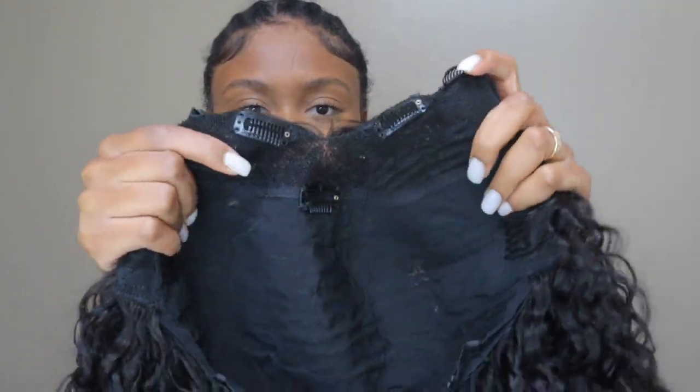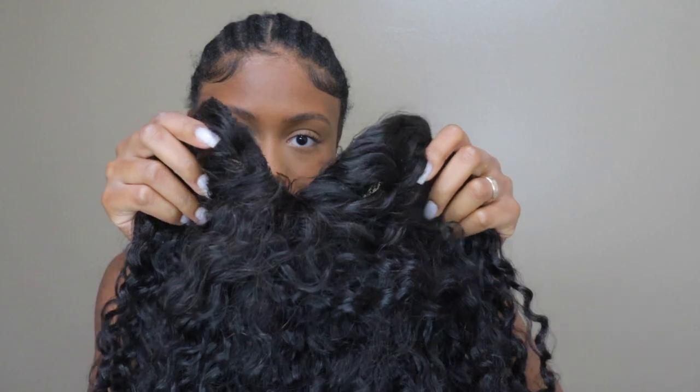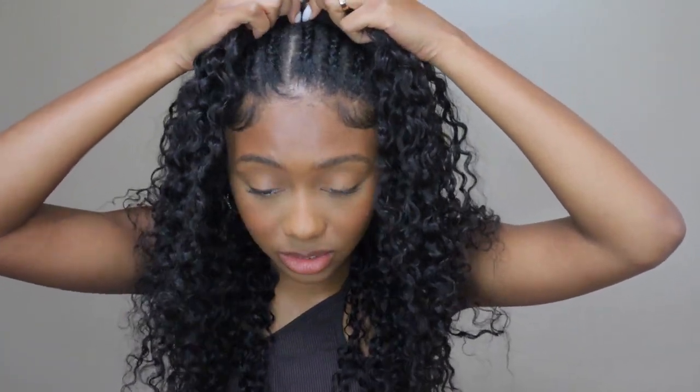It has a netting type of material. It's basically like a u-part wig but it's actually v-shaped. The key to making it look real, from what I've gathered from videos, is you need to pull the combs in pretty close. You also can do this with the smallest amount of leave-out or no leave-out at all. I'm going to be doing the no leave-out method because I can't do leave-out since I have braids.